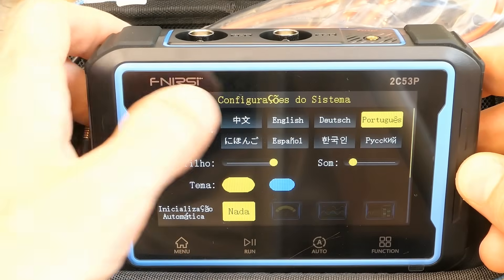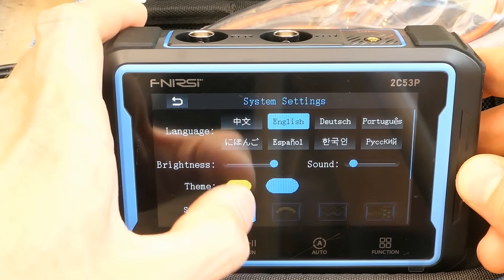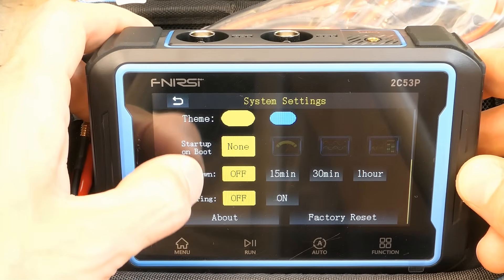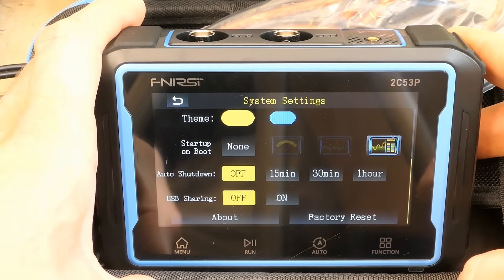Can I actually change the language to English? Nice. Settings include brightness, sound, some color setting, auto shutdown, USB sharing, and probably a startup mode — whether it starts as a multimeter, oscilloscope, or function generator.